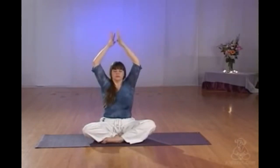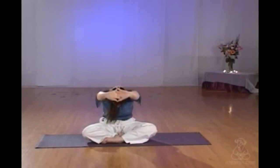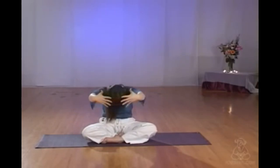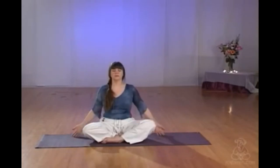Inhale up, relax the shoulders and the neck, interlock fingers, pressing the palms up and exhale to horizontal, pressing forward with the palms, releasing the hands, inhaling open, soften the shoulders and the face, exhale, hands returning down to the ground.